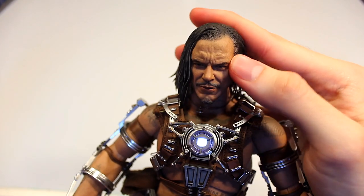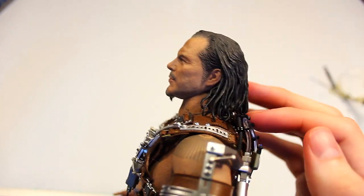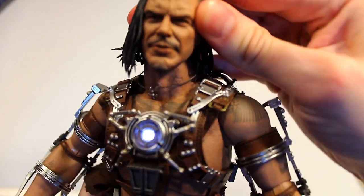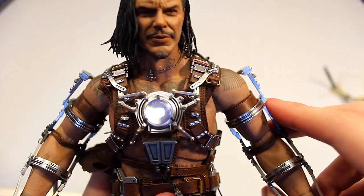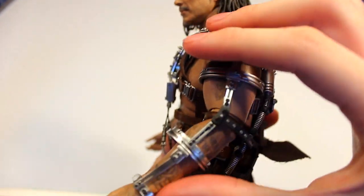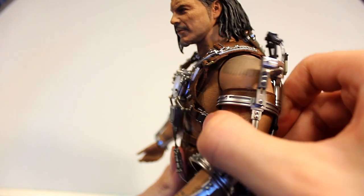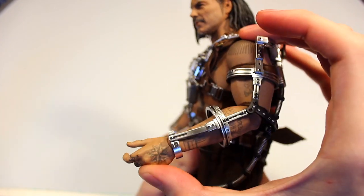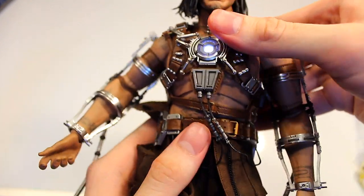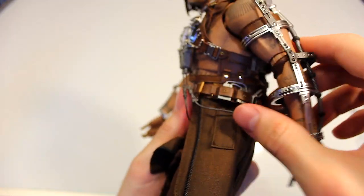In terms of articulation, starting with the head sculpt — you can move the head forward quite a bit since the neck is a flexible rubber-like material. You can move it back not too much because of the hair, and side to side quite a bit. The shoulders you can move up though I won't push too far because it does feel fragile. The elbows can move 90 degrees forward and not too far back. There is also a joint in the stomach and chest for a swivel.